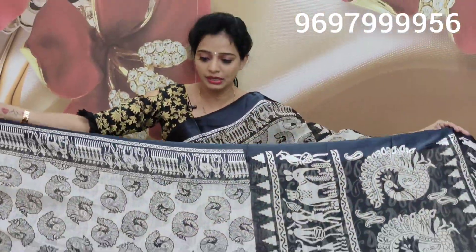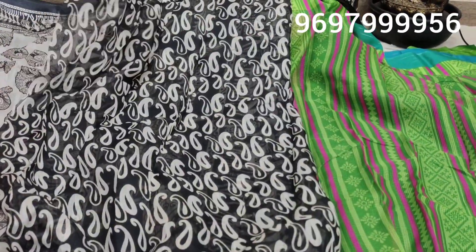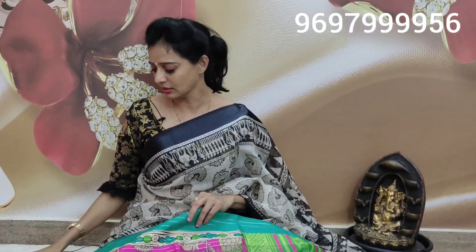This sari costs 500 rupees. This blouse has a mango design — double mango. One white color filling and one black color — double mango design. In this sari, there are two designs in black and white color combination.